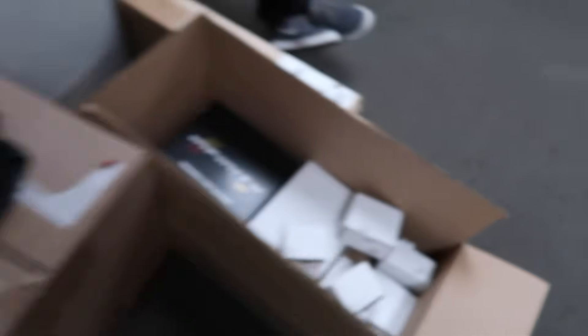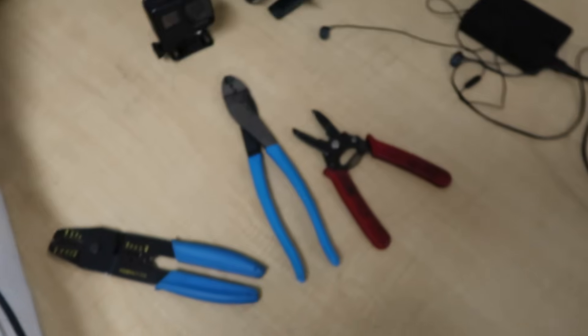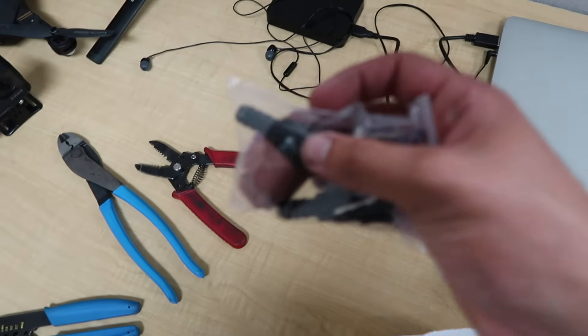Now that the dash is done, I'm going to go ahead and start on the wiring with the sensors. All the sensors have to be individually wired. I have the wire here and the tools needed like the crimpers. These don't come as a plug-and-play option, so pretty much have to get all the pins in correctly.